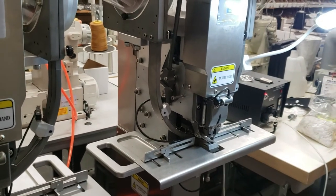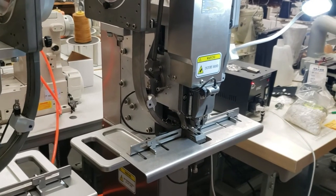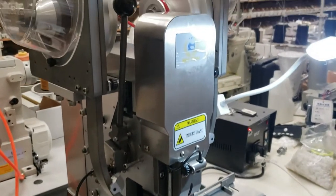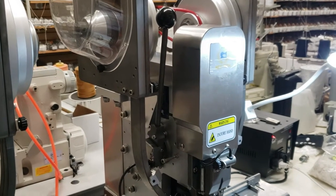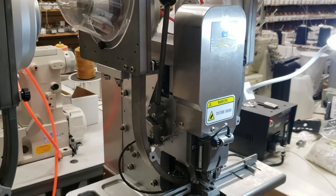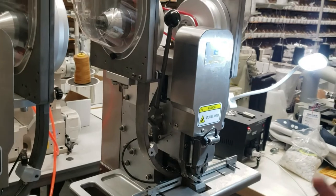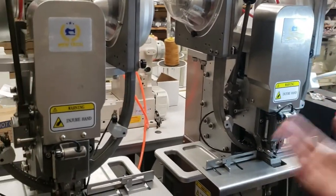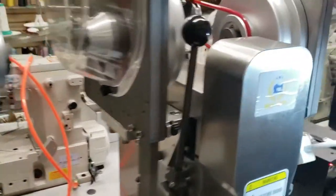Plastic snaps are used for diapers — a lot of people making reusable baby diapers — and these days many people are using them for face shield masks, medical gowns, and more. We had a lot of requests to have an auto-fit snap press machine, so that's why we have this machine.